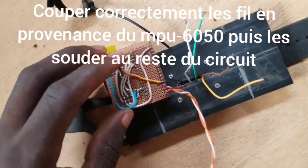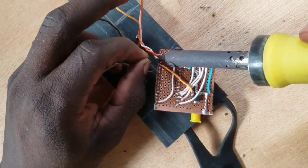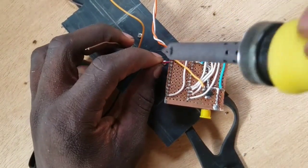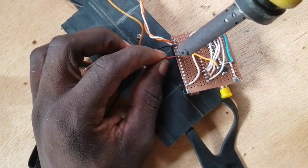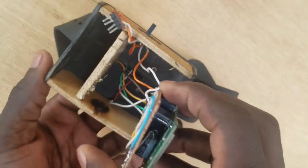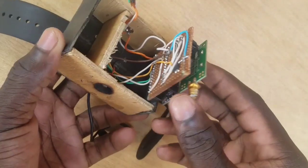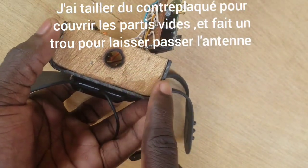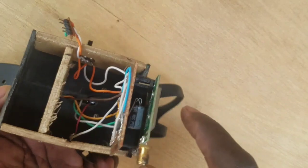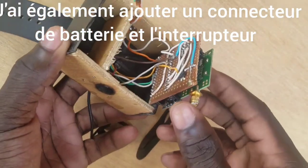Solder the MPU-6050 wire on the board. Sorry guys, I lost one part of my video, so next I'll just explain how I obtained the result. To get this, I folded the plastic using the soldering iron and used plywood to make compartments. I also added a battery connector and a switch.